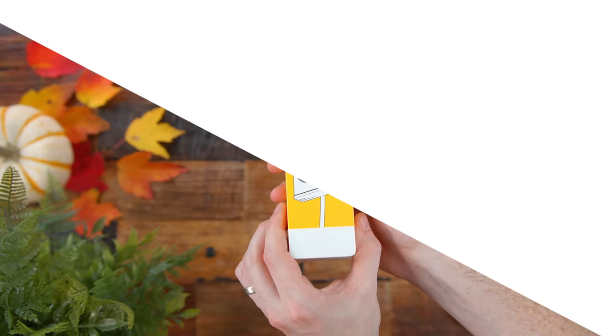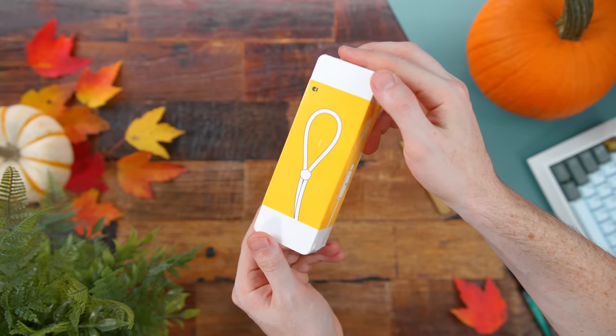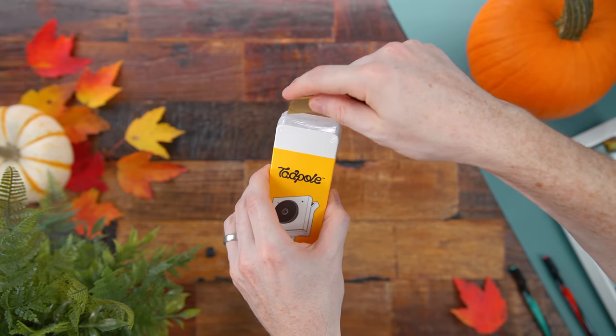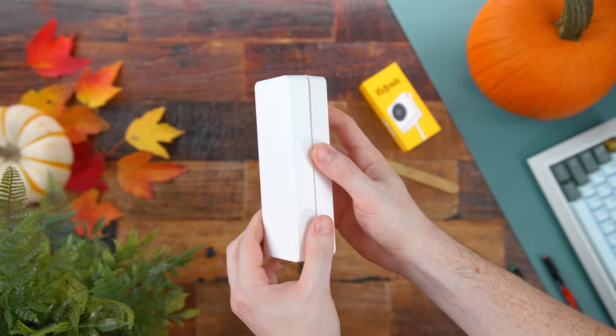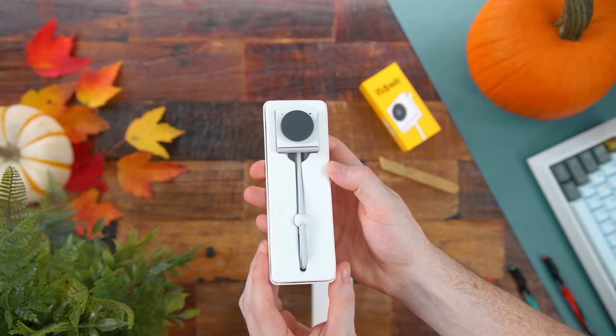They did send this out for me to check out, but as you guys know, all thoughts and opinions are my own. In this video we'll run through the Tadpole's features, camera quality, and how it looks, and why the Tadpole is the most convenient webcam that pops onto your laptop to make jumping on calls easier than ever. No more dealing with your laptop's crappy built-in webcam or lugging around something bulky — this is literally the polar opposite.